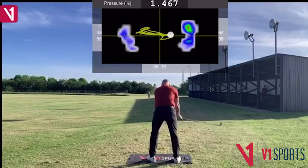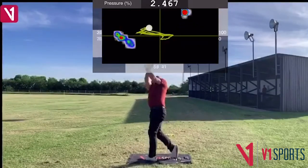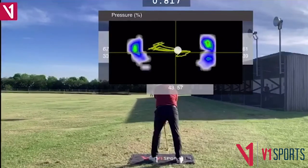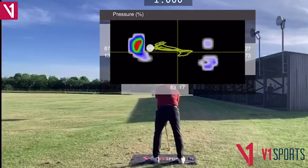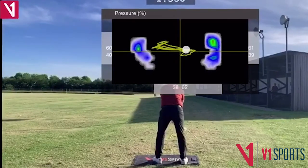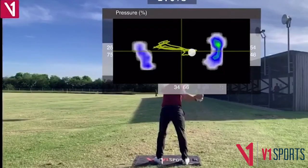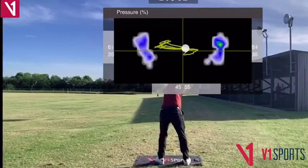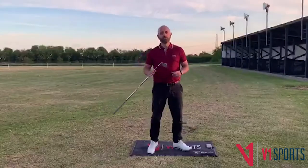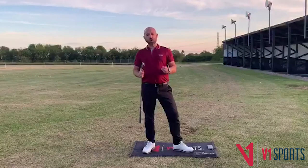Let's take a closer look at the activity on the ground. When we slow this down, you'll clearly see the build-up of force and pressure on the left side before I swing the golf club. This push or press helps me to initiate the backswing, encouraging good sequence and early ground reaction forces on the club.